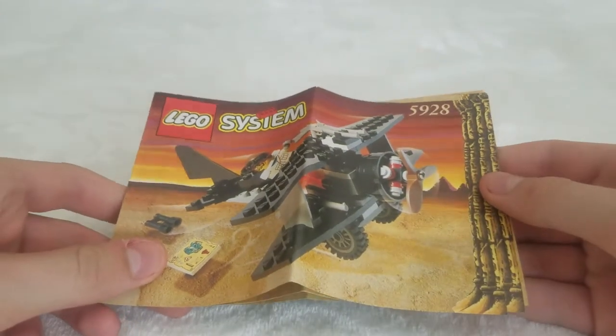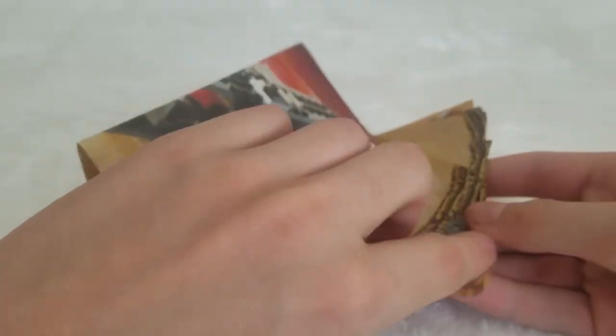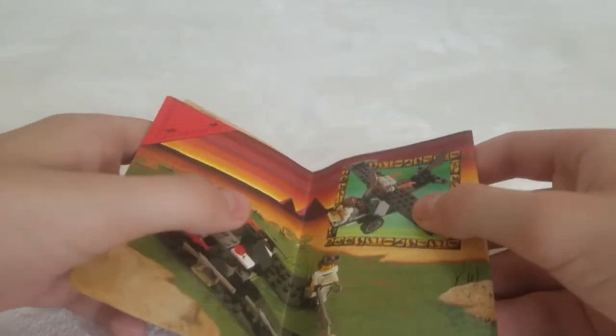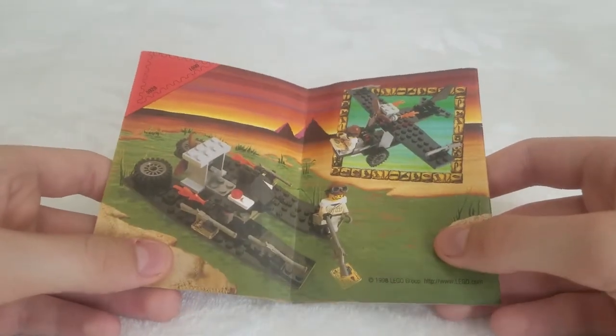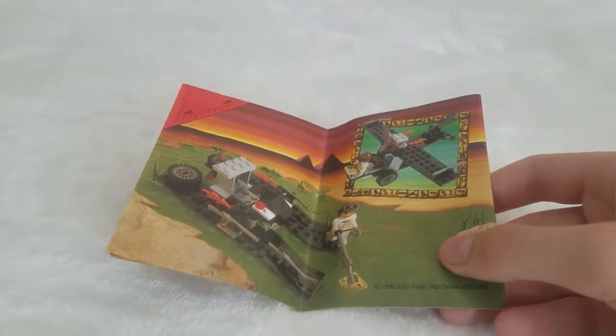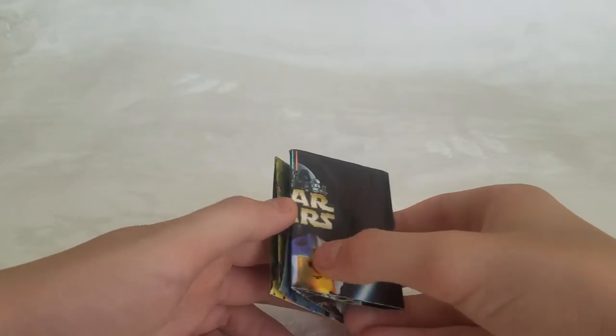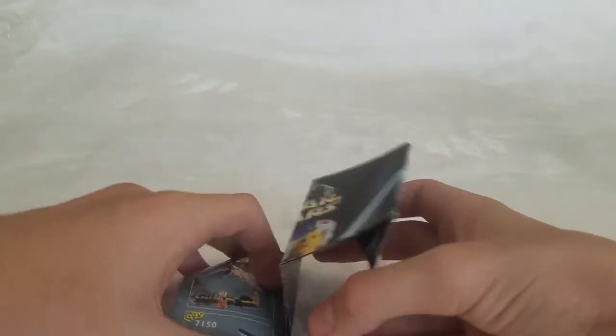Here are the instructions — they're nice and short. No advertisements, just alternate builds. And here's this little pamphlet that comes in a lot of smaller sets, which we're going to open up.